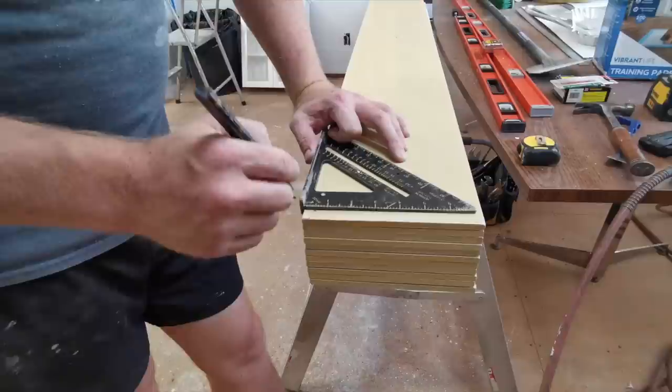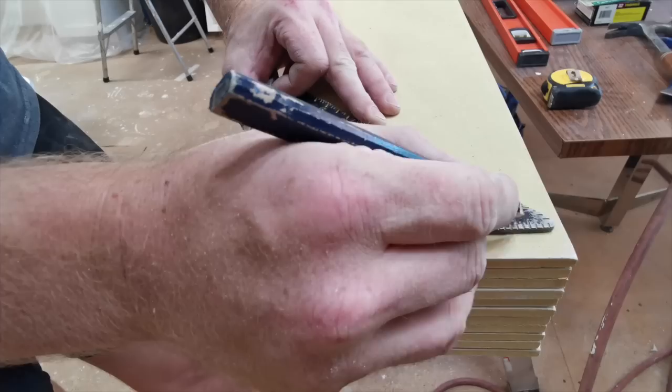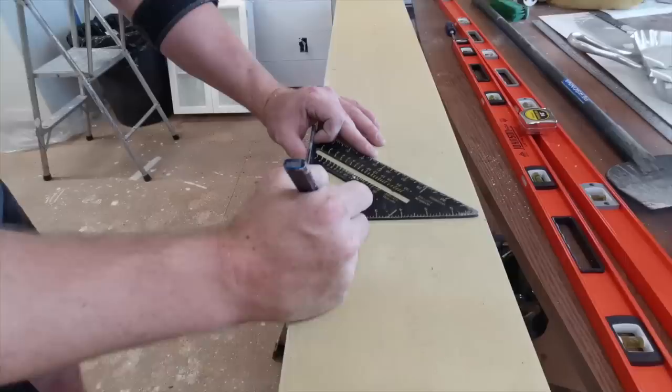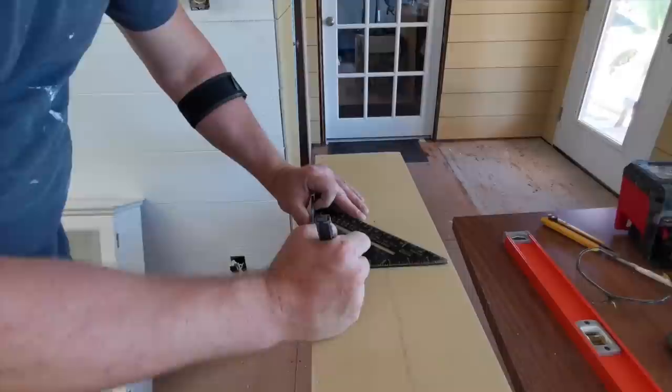I decided for my nailing pattern I'd like it an inch and a quarter on each side. So with this speed square I go up, make sure the line has enough room for a pencil mark, then inch and a quarter. On my speed square that's at six. So I just go inch and a quarter up, then six, and move my way down the line. These marks here are where I will be sinking in the brad nails.